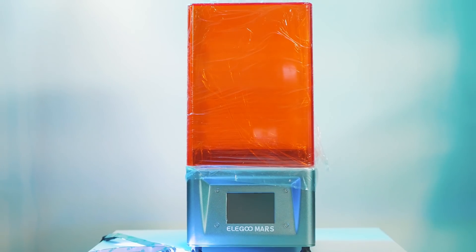Hey everyone, Steve here. Welcome back to the channel — today we'll be taking a look at some more 3D printing. In this video we're going to be looking at the first resin 3D printer on the channel: the Elegoo Mars 3D printer.